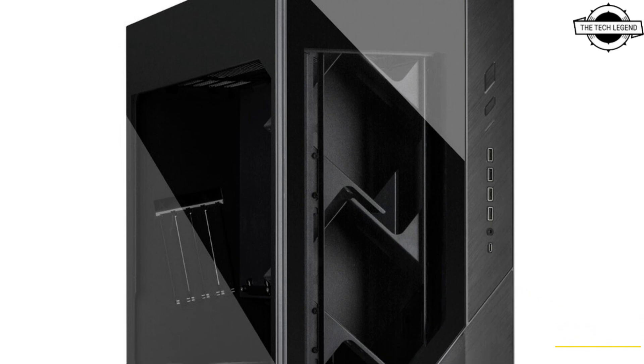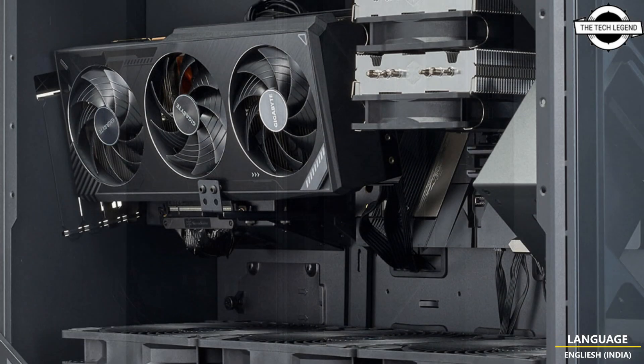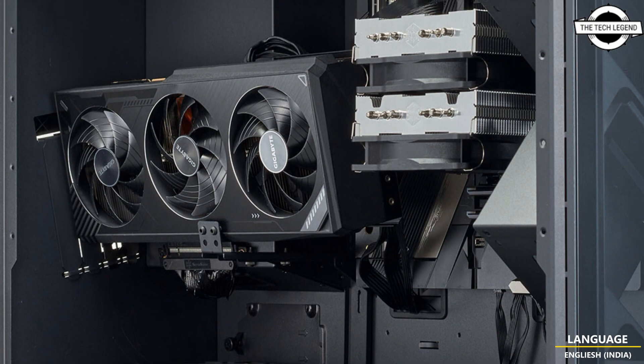Hello friends, welcome to the TechLizzen channel. Today I will talk about the Silverstone Alta F2 2023 flagship full tower case.